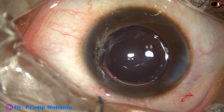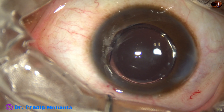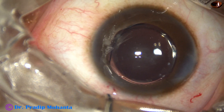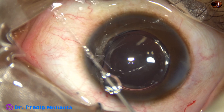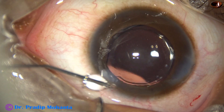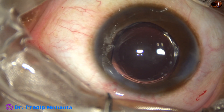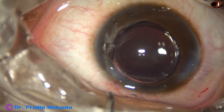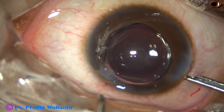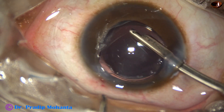And now the side port is to be closed. This is a bit of Moxifloxacin, and then with BSS, the corneal stroma is hydrated and the side port gets closed. And now a final lavage of the anterior chamber with the Simcoe cannula.